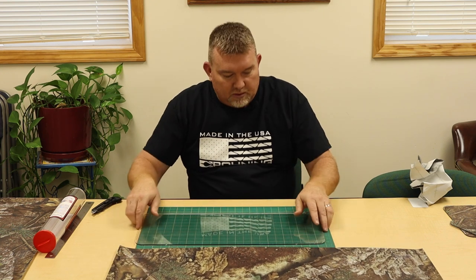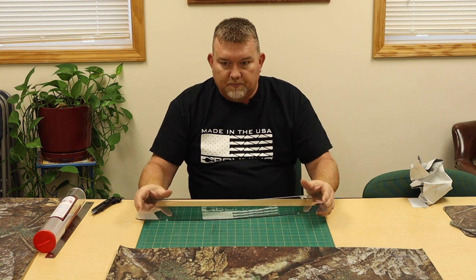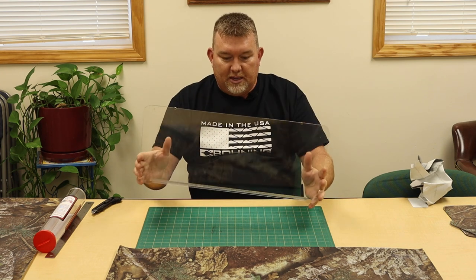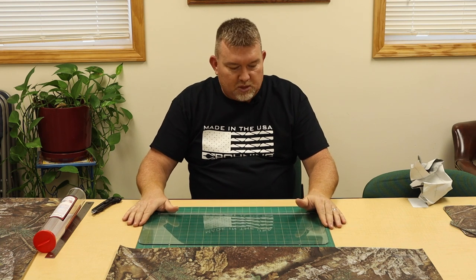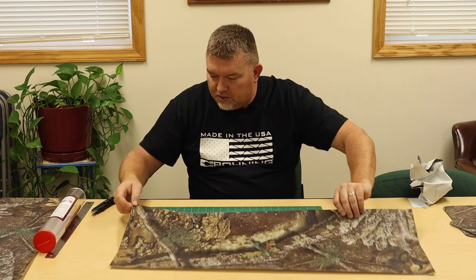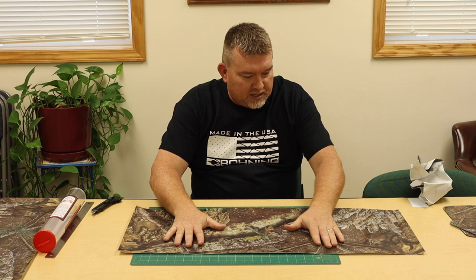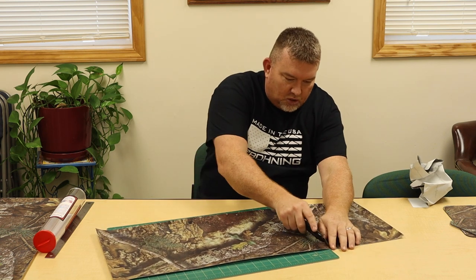Here's a look at the glass that we will be covering today. You want to make sure that it's cleaned, free of all fingerprints, any smudges, or anything, just for adhesion purposes. I'm going to go ahead and trim this down to close to proper size just for ease of handling, and we'll start installing.